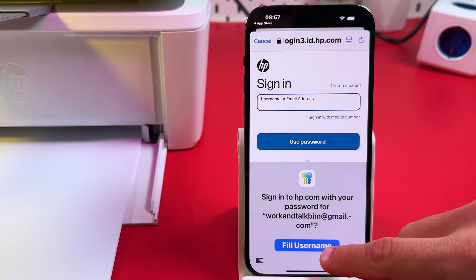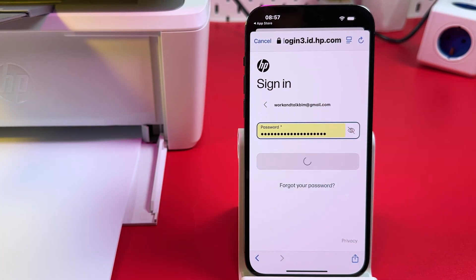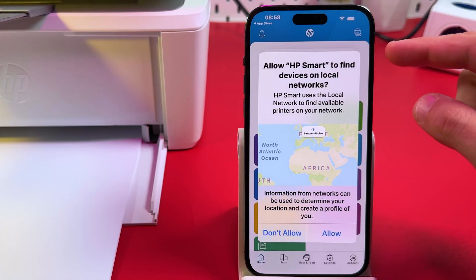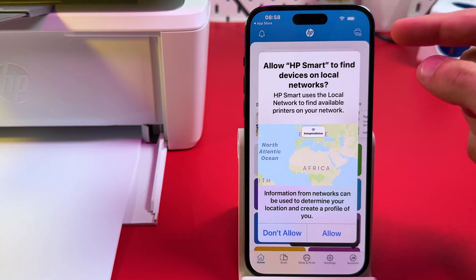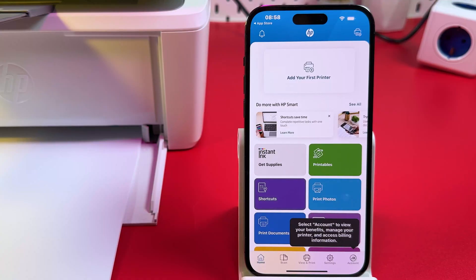Enter your email and password, then tap sign in. Allow the app to find devices on local networks — this is necessary. Notifications are not necessary, but the local network permission is what you need to grant to this application.